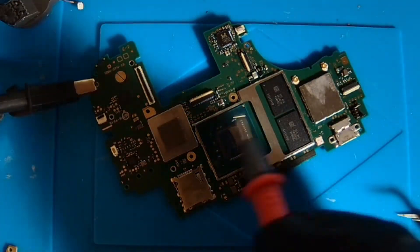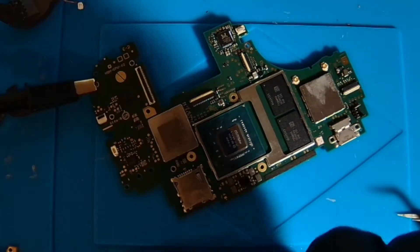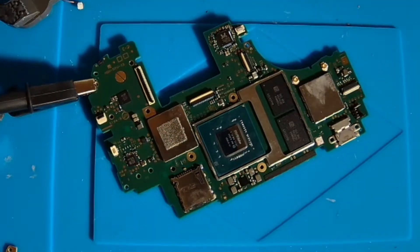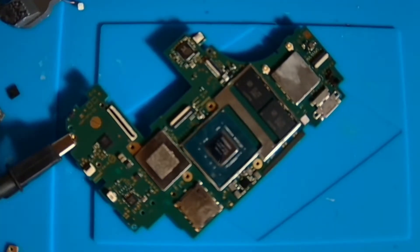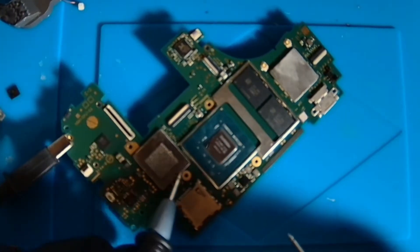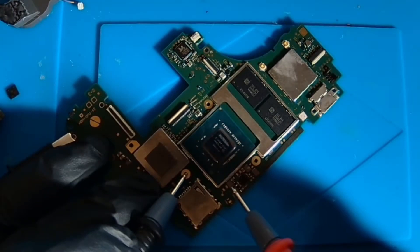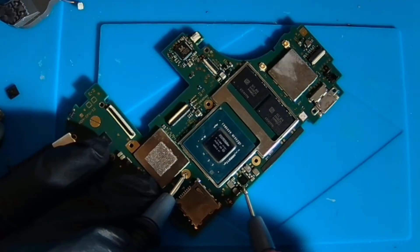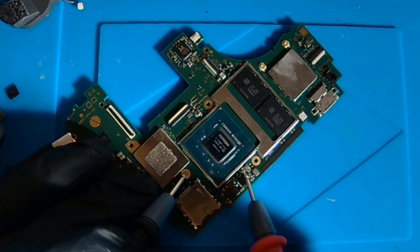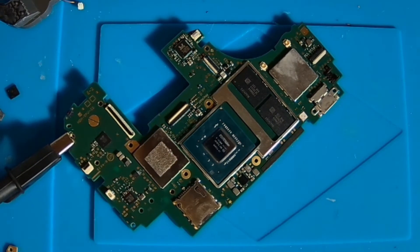As you can see, I've removed the shielding for the CPU already. We're going to probe around a couple of these components to see if we have any shorts. That component there is shorted out, that capacitor there is shorted out, and then there are no more shorts down there.